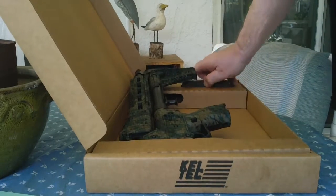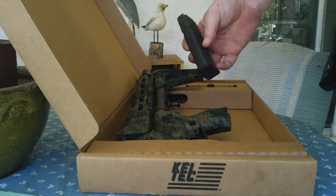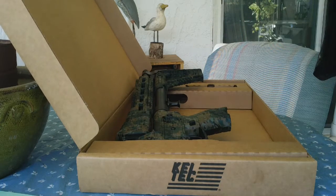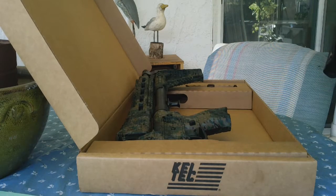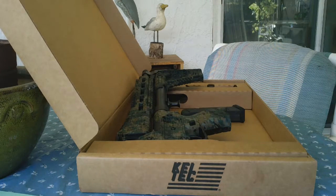There's one Glock 17 magazine, and it's not even a real Glock magazine — it's one of the PMAG 17s. Not even a real Glock magazine. Figures. Anyway, save a dollar.